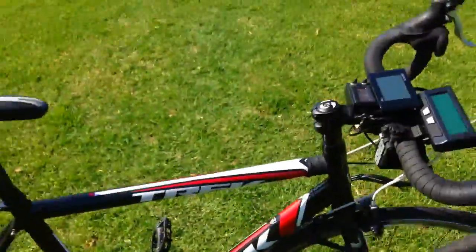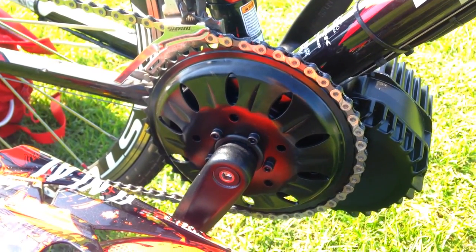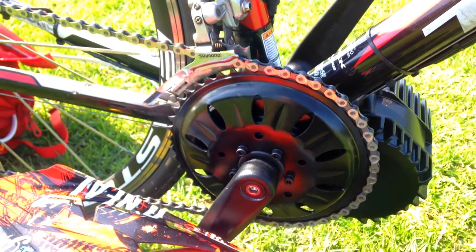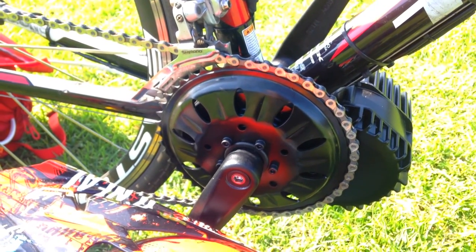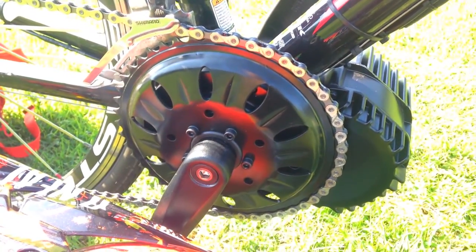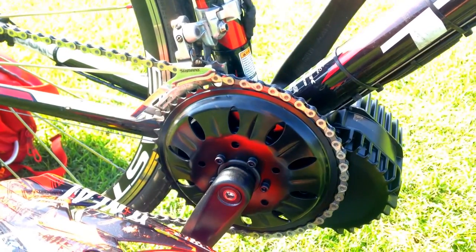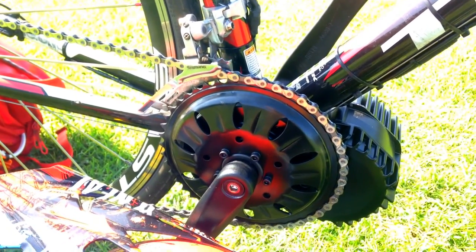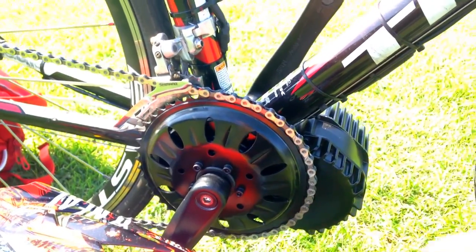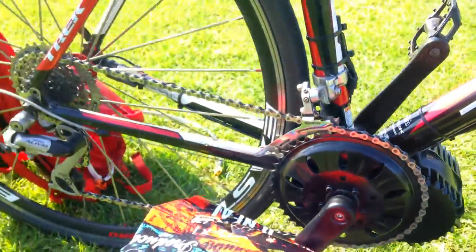The BBS HD with the new Sunflower 46-tooth chain ring does a great job for top speed. You might wonder about a 52-tooth chain ring, but the RPM on this thing is much higher than the BBS02. I'm going much faster with this mid-drive than I did with my BBS02, and there's much more torque. All the things you wished the BBS02 could do are finally a reality with the BBS HD.